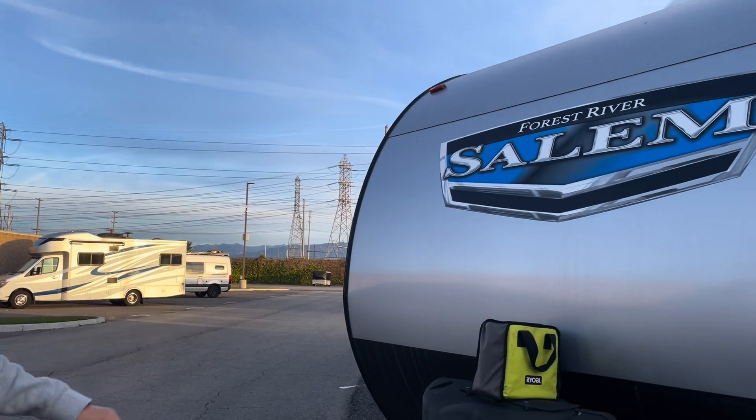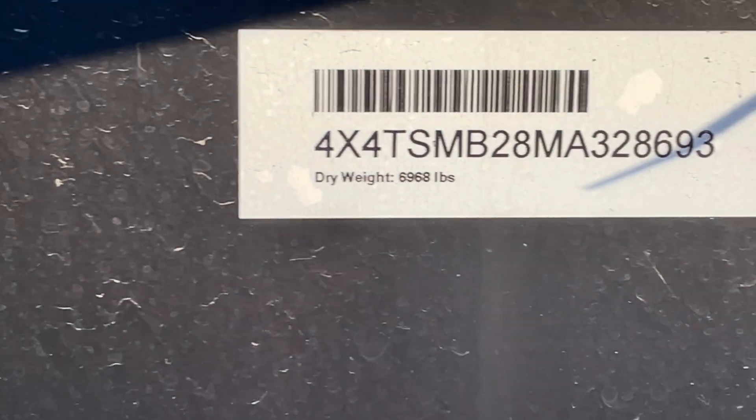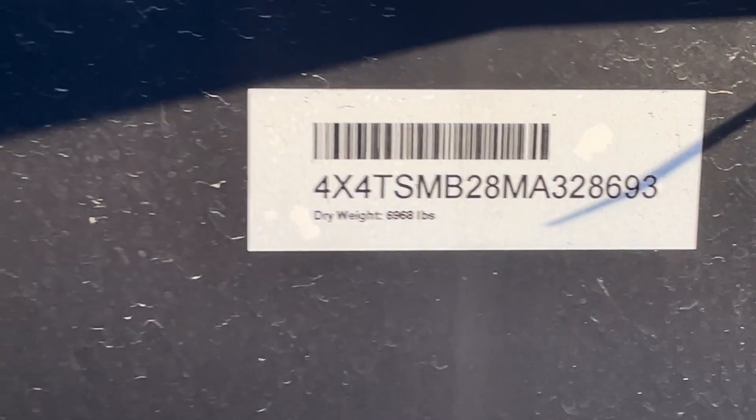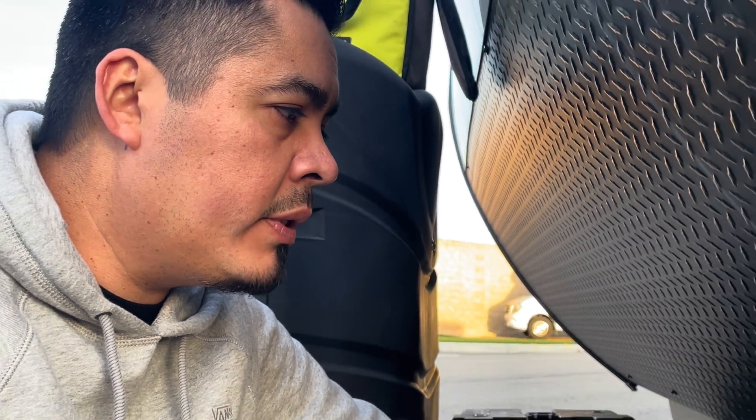Hey guys, so we're going to do a tow video. Here's my travel trailer. It's about 7,000 pounds dry — 6,968 pounds to be exact. That's dry weight. Obviously I have stuff, tools, and different camping gear inside, so it's going to be heavier. I definitely want to go get it weighed to see what the actual weight is.